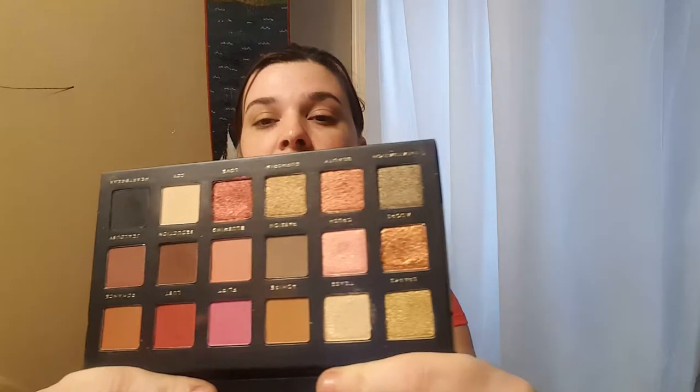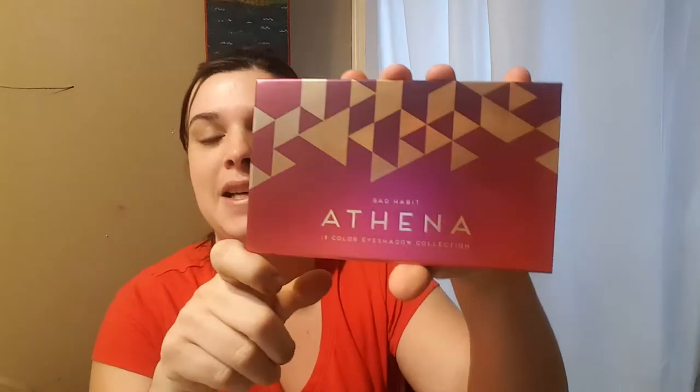The palette that I bought from Bad Habit was the Athena palette. I won the Aphrodite one in a giveaway - thanks to Michaela, and I'll leave all her information linked down below so you can go check her out and tell her that I sent you. Because whenever I used that one and saw how everything blended and swatched, it was just a great palette, so I went and purchased the Athena palette.